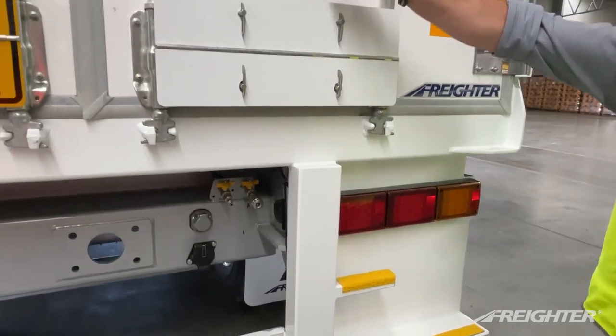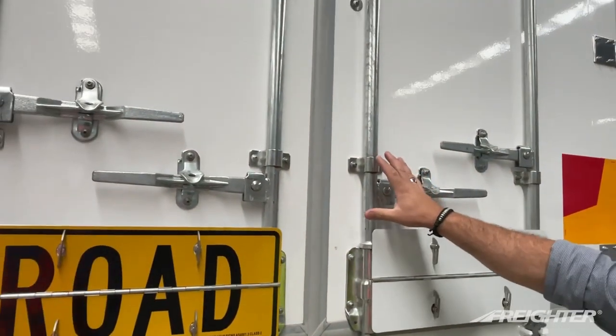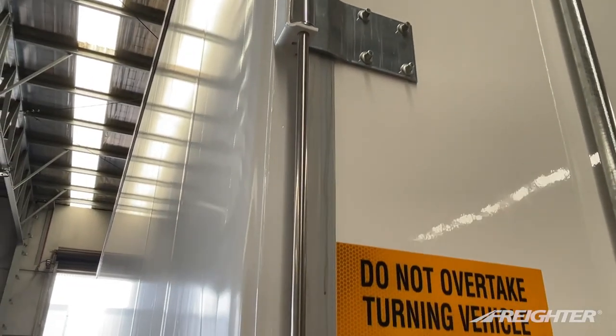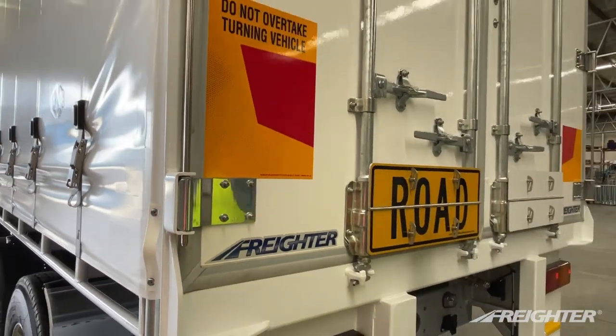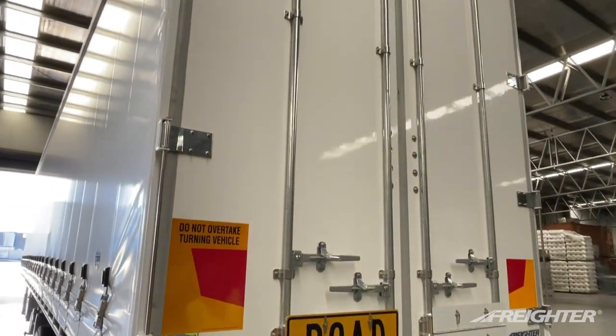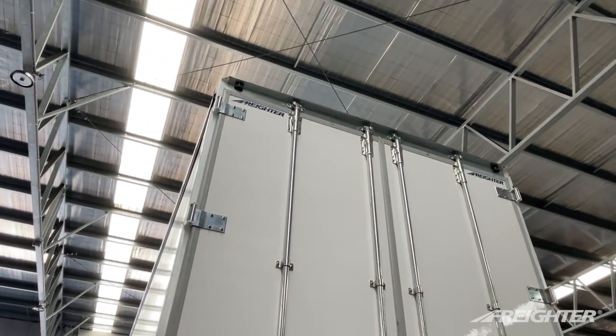Moving on to the doors. Galvanised door gear, lock rods, handles, galvanised aluminium hinges, and a stainless steel grab handle for when the doors are open. Bolt-on keepers up the top of the trailer, so they can be removed if required. Rear outline markers, LED.